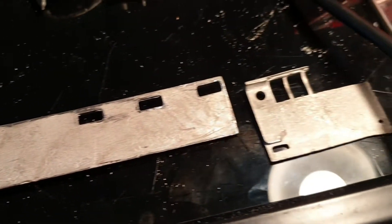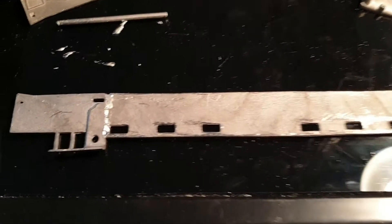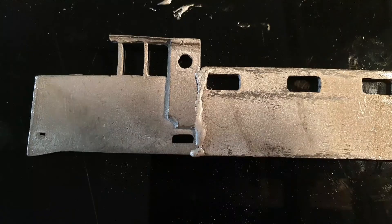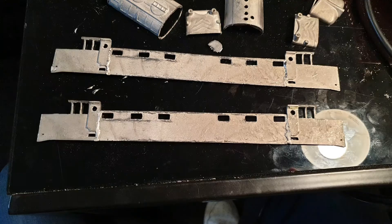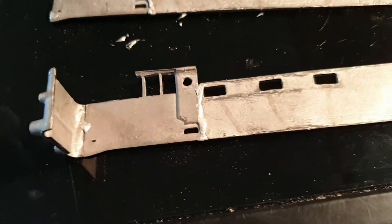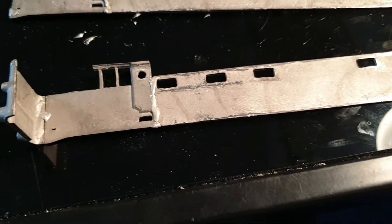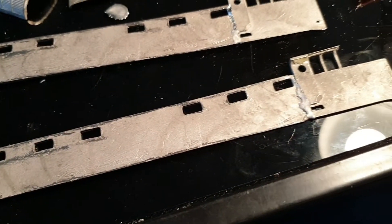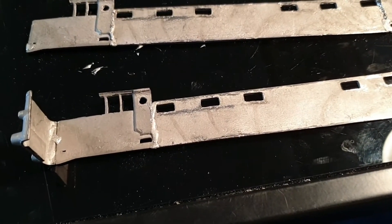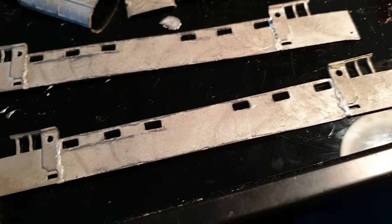Now I'll do the other end. That's both ends soldered now on the side. I've now put a little tack on the end so that it holds the end in the correct position. Then I'm going to assemble the whole front and back and the other side, and I'll do the roof last, but I will put the roof on just to make sure it's square when I do it.